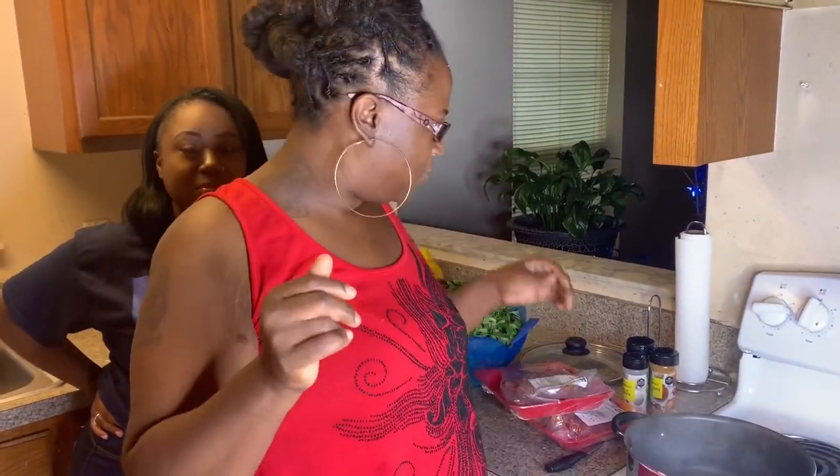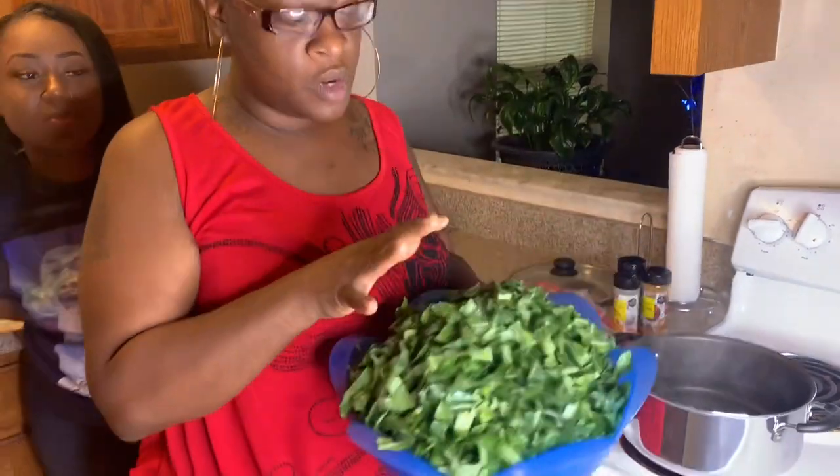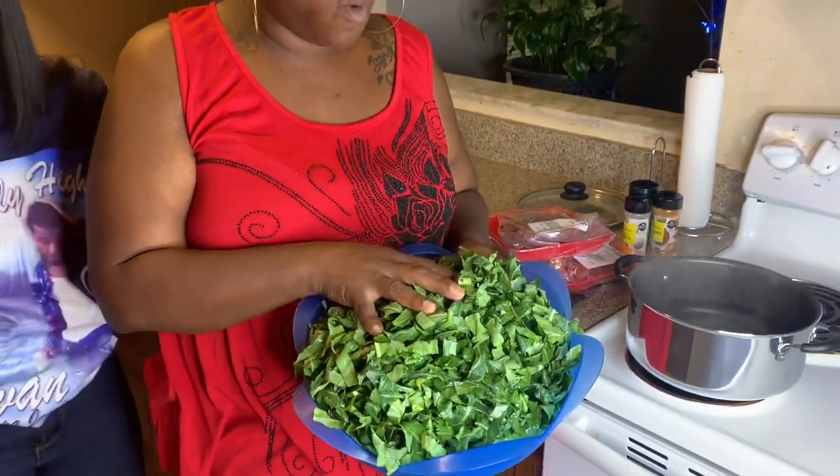I'm gonna come on the channel cooking some collard greens today. I got some collard greens - she wants some collard greens, so we're finna get this thing started. We already got our greens chopped and washed - one bunch of greens, chopped and washed.